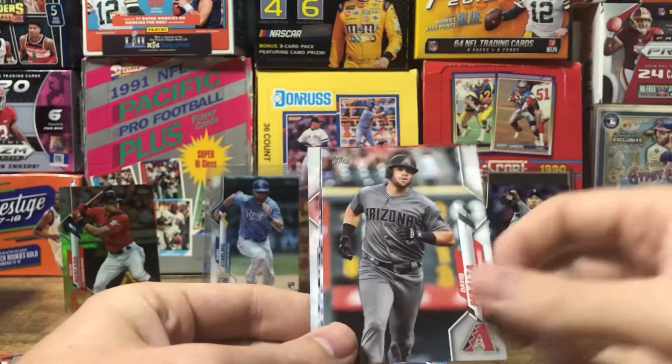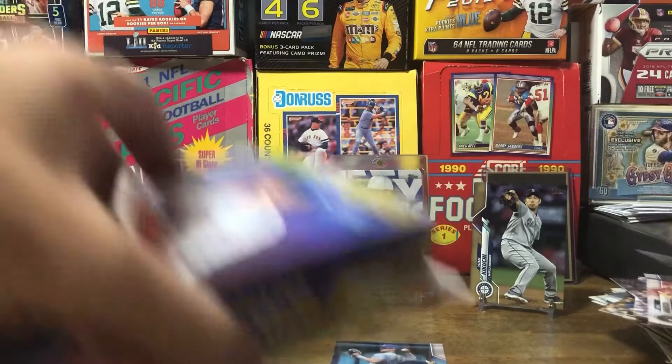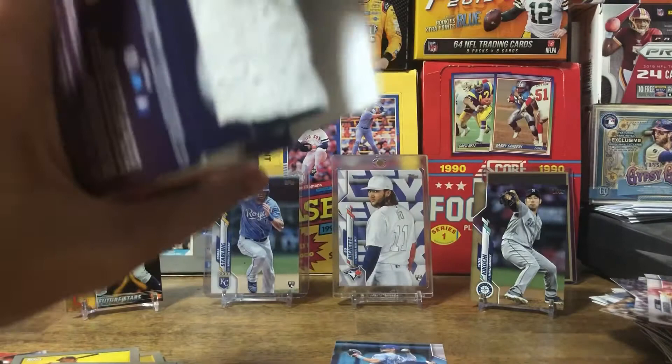I was thinking about that the other day — mine would probably be Prism, because I love opening Prism. And probably Topps Chrome. I love the look of the cards with the Chrome finish, and the parallels are always so pretty. So it'd probably be Prism and Topps Chrome. Let me know what your two would be!